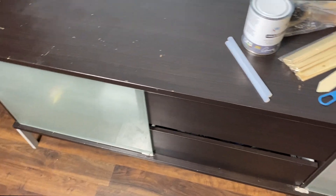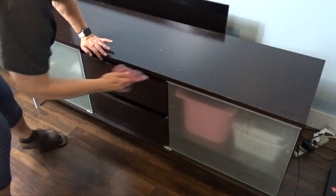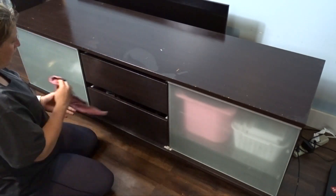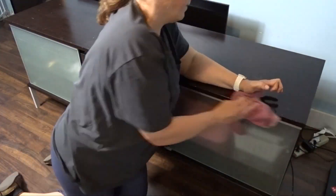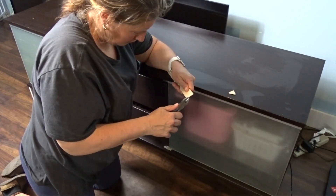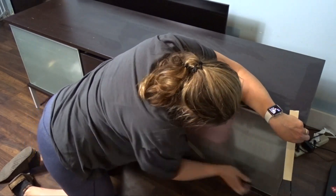The first thing I do is clean it off to make sure there's no sticky stuff on it, because if there is, the paint won't stick. I'm just using a wet cloth this time around. This is pretty much the only prep you need with Annie Sloan paint. Sometimes with chalk paint you might need to sand if there's something really stubborn that won't come off, but that's it.